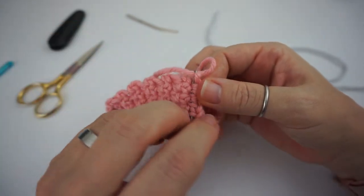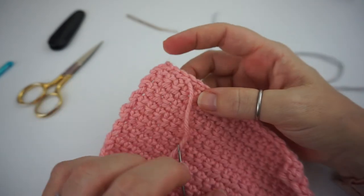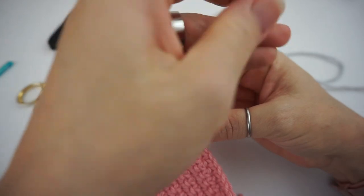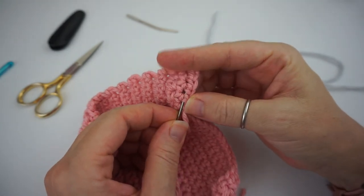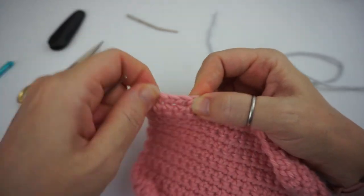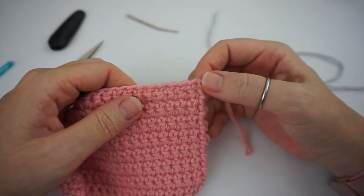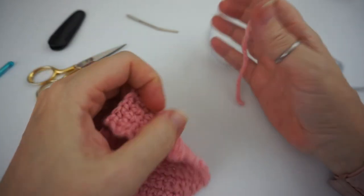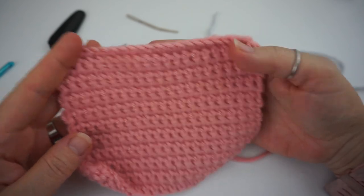Be careful not to split a stitch — it might make your finished work not look as well. Weave in and out at least two or three times to make sure that the yarn end is nice and snug and not going to come out at all. Give it a good little pull to make sure everything is consistent. Then simply cut your yarn and you're done — you've weaved in your end.